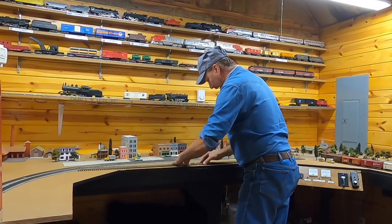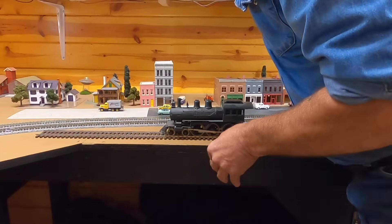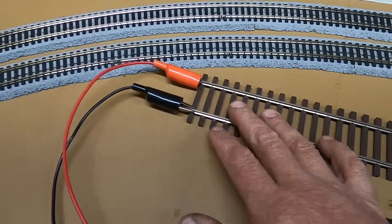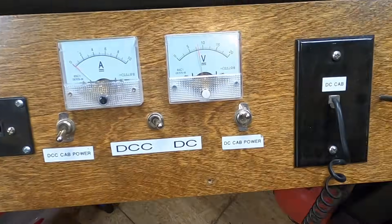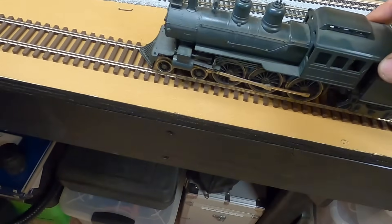For some strange reason I happen to have some two-rail O gauge Atlas track. Who knew? I've been told that these are DC and I can use my HO power, so I just hot-wired it in here. I got a couple jumpers down underneath there. Give her some love. Oh no. Come on baby. That thing is DOA. Yep. It's my luck.